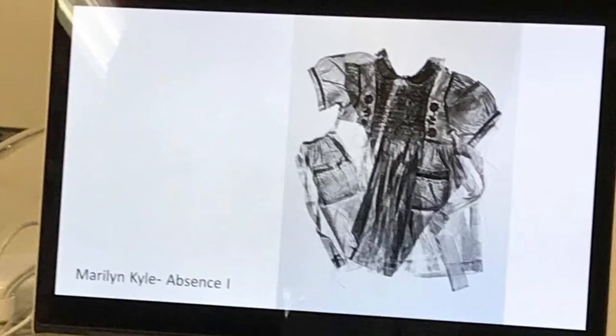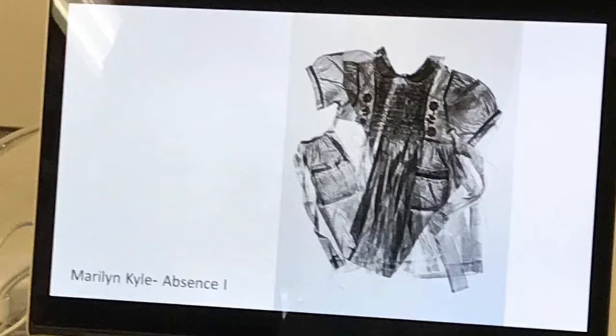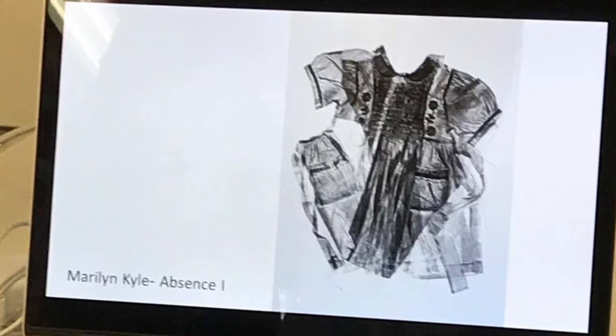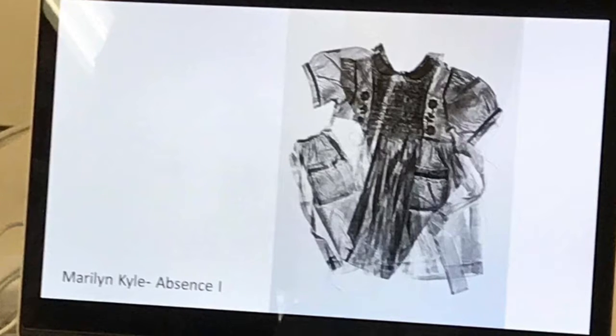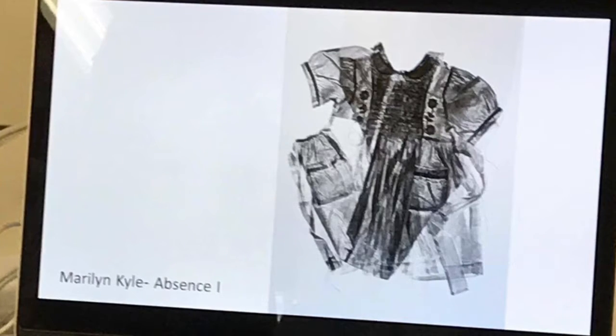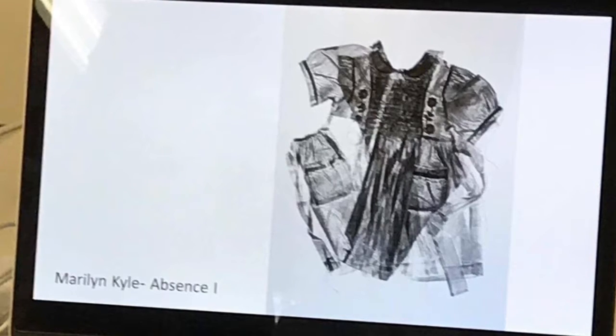Marilyn Kyle. This is where you can monoprint with actual objects. If they're soft enough to go through the press, that's great — you can experiment with that. If we've got time at the end of the session, I'll do a demonstration with just a glove and you can see how you can get an impression from that.